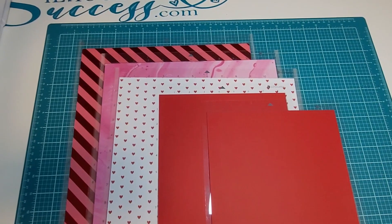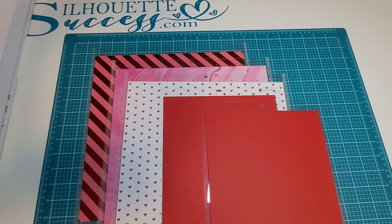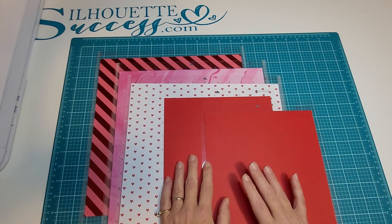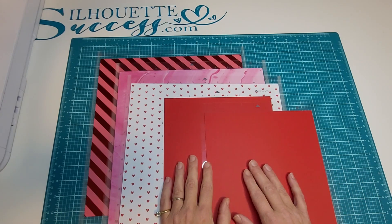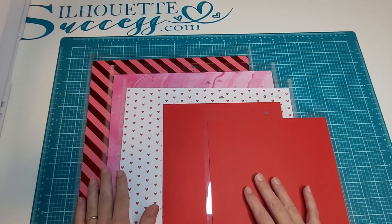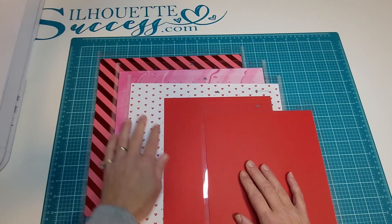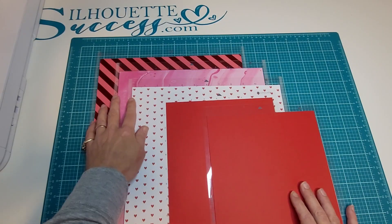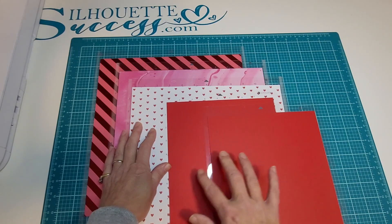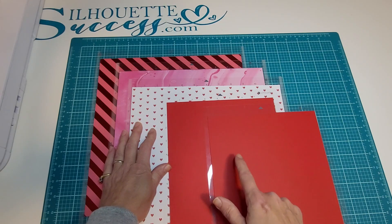Once you have all of your pages set up, take a break from the computer and prepare your mats and load your machines. One of the most difficult things with these types of projects is picking out the coordinating papers. These 12x12 sheets came from Michaels — they are the Recollections collection. And I believe the letter size red is Recollections as well. I do have each piece of paper on a mat already.